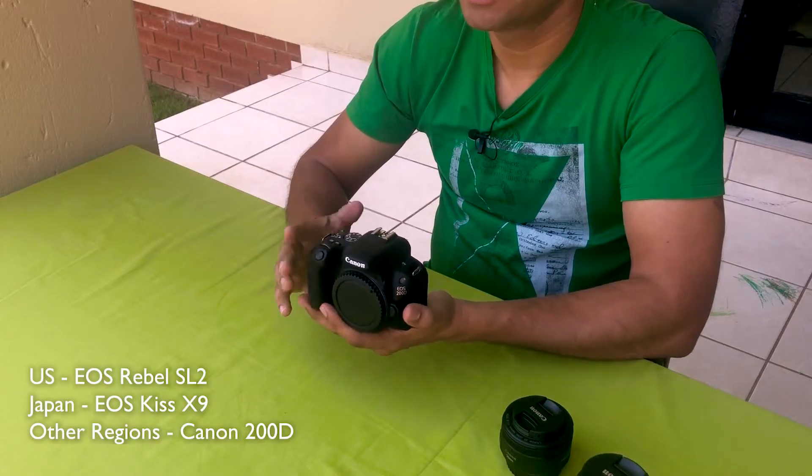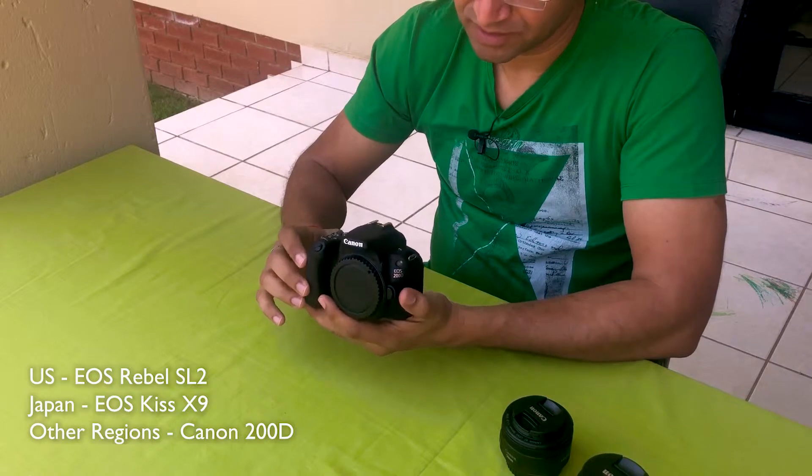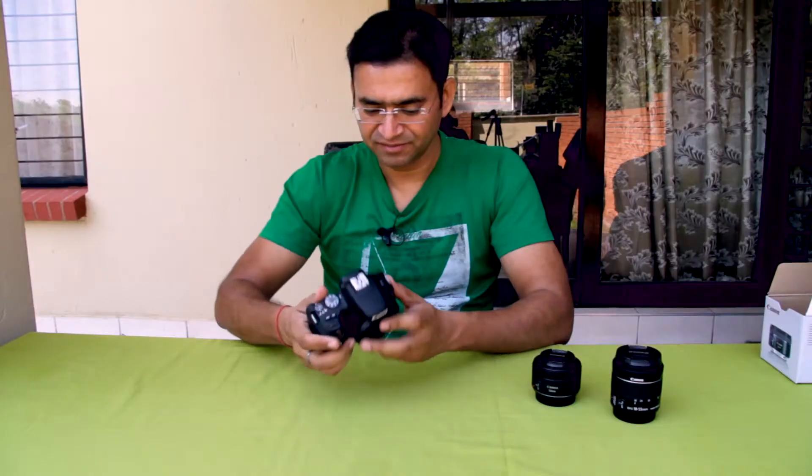Guys, in the US this camera is known as the SL2. But in India, South Africa, and other regions, this camera is known as the Canon 200D. Let us see what this camera has.